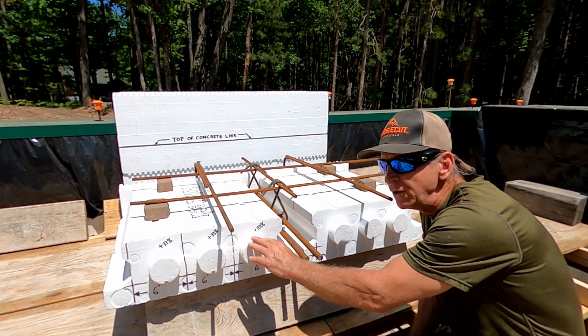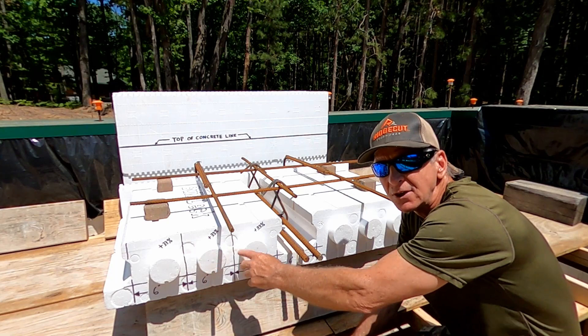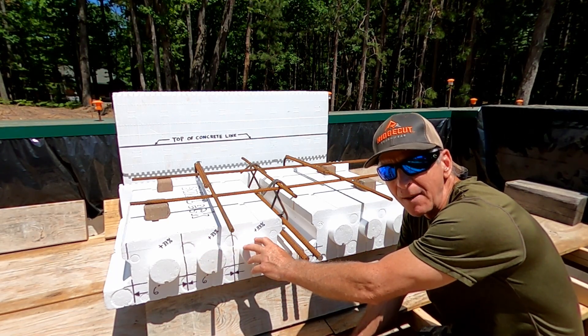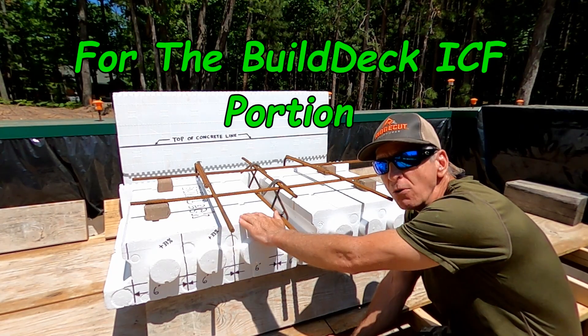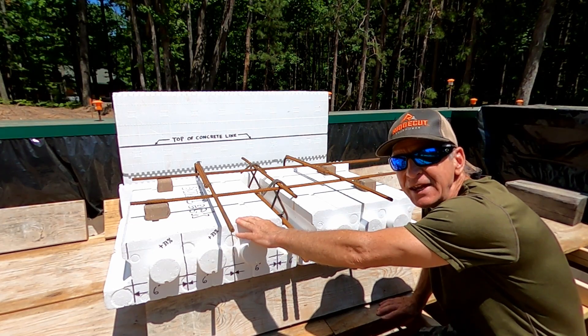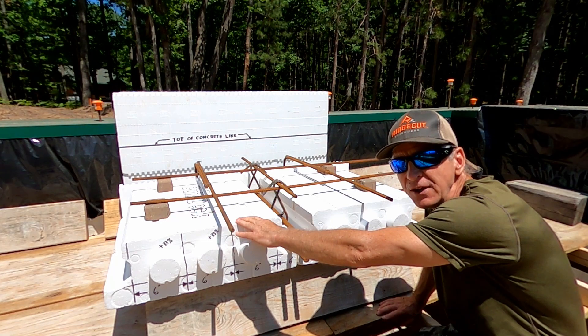So as a quick review, using the ICFs saves me a lot of concrete costs, about 50%. My savings and what I don't spend on concrete goes to buying the ICFs. And when it's all done, I have the insulating value of the ICFs in the ceiling of the root cellar.